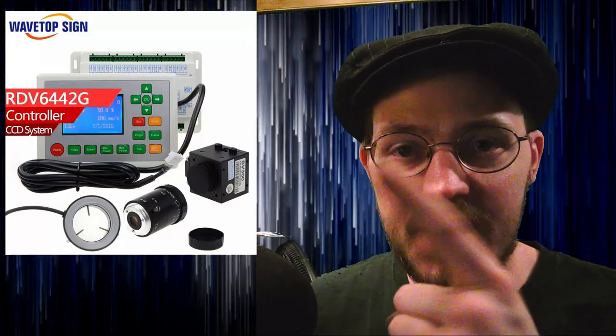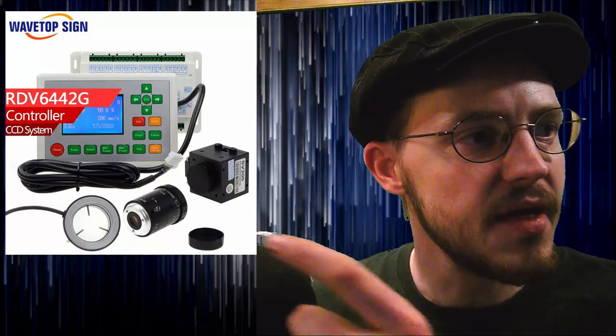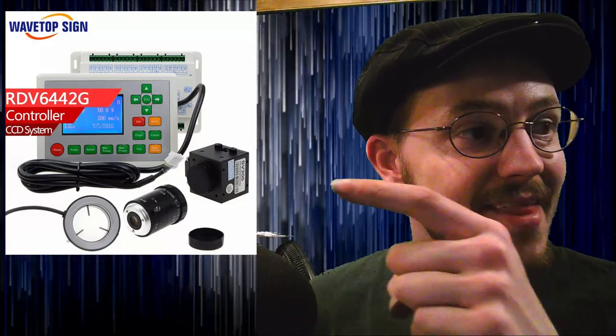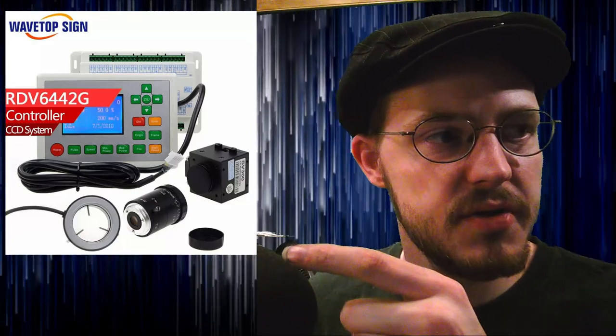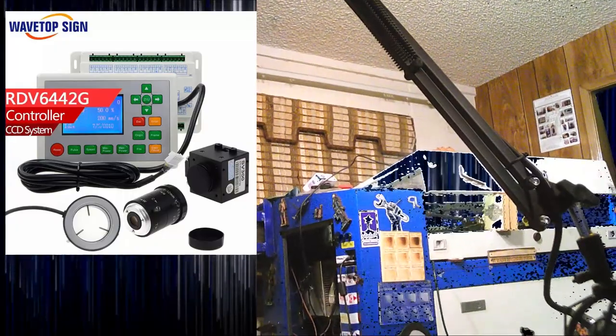Today we're going to be checking out this laser controller — a stand-alone vision-assisted laser controller. That little guy right there is the camera module, and then it has a lens and a light ring, which I actually ended up not using because I have a whole boatload of lights inside of there.